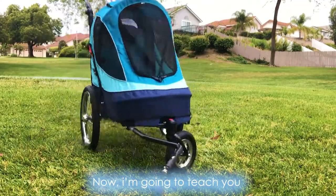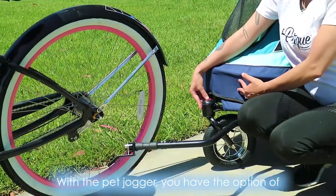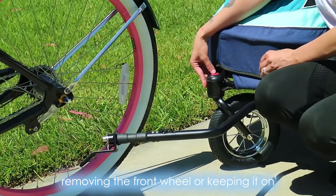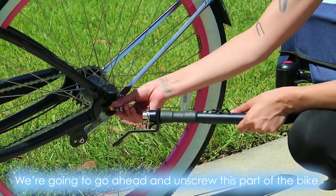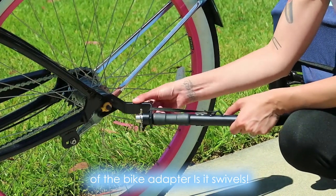Now I'm going to teach you how to attach your bike adapter to your bike. With the pet jogger, you have the option of removing the front wheel or keeping it on. We're going to go ahead and unscrew this part of the bike. The cool thing about this part of the bike adapter is it swivels.